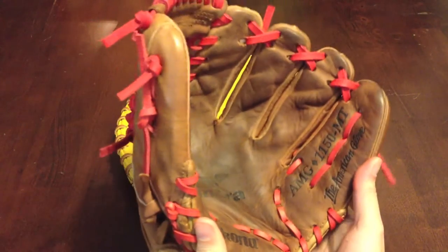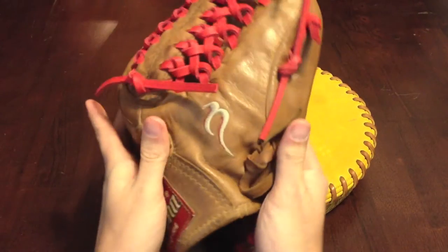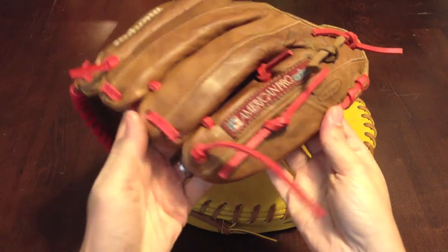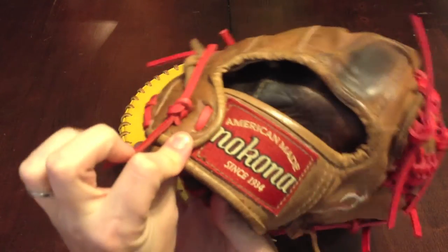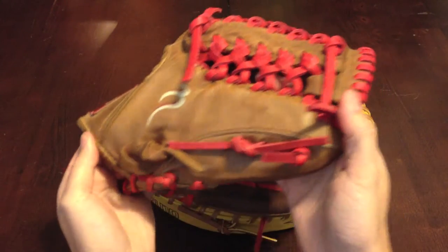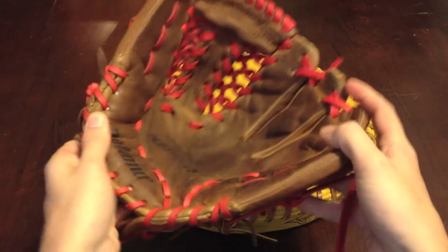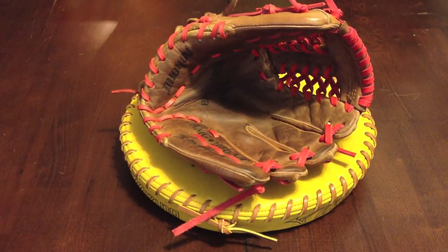Wanted some red lace on there to match the Nakona logos. The glove really wasn't dirty at all — pretty simple relace. Got the Padroia style wrist on there. And that's it — hope you enjoyed, thanks for watching.